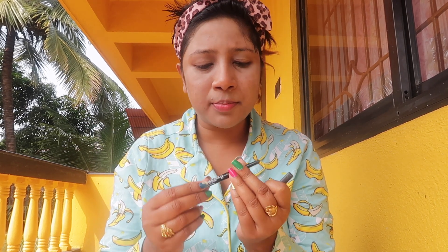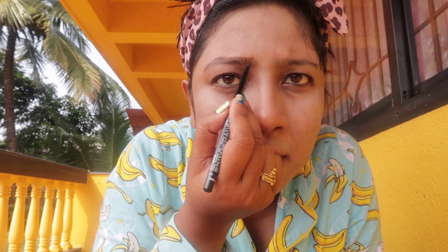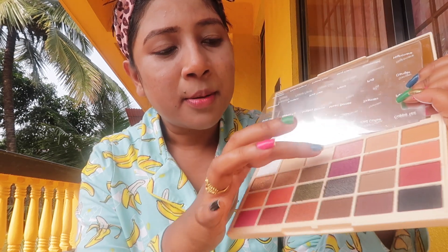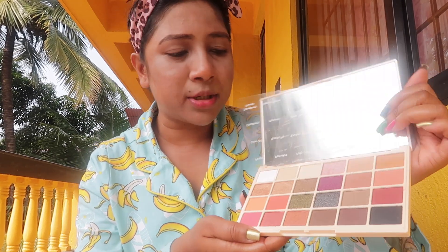I am going to do my brows with the brow pencil from Lakme Absolute. After that, eye shadow — since I am wearing a pink dress today, I am going to apply this pink color shade. This palette is from Makeup Revolution.